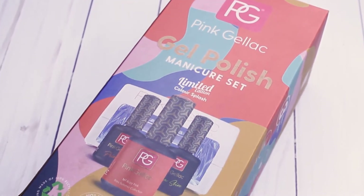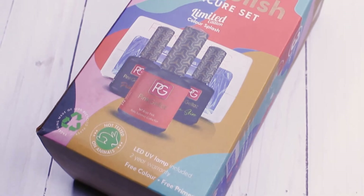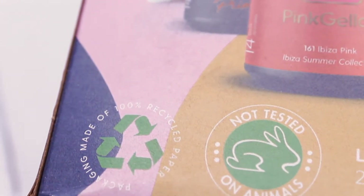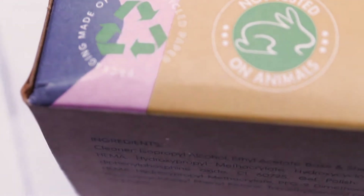Hey guys and welcome back to this channel. This week I'm unboxing with you the new Pink Delac Sustainable Starter Kit. One thing that I think is really important to mention is that their packaging is made of 100% recycled paper and of course their products are cruelty free.